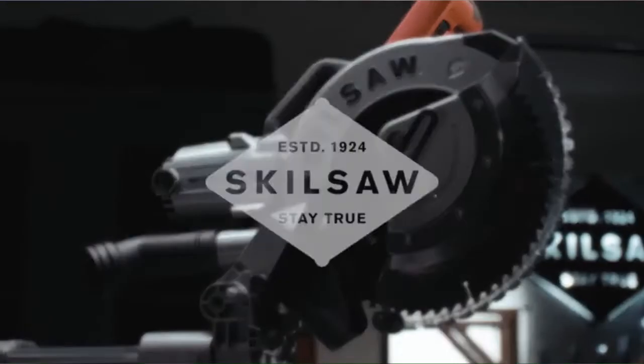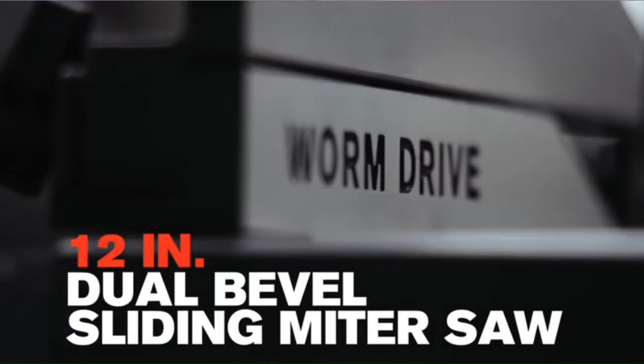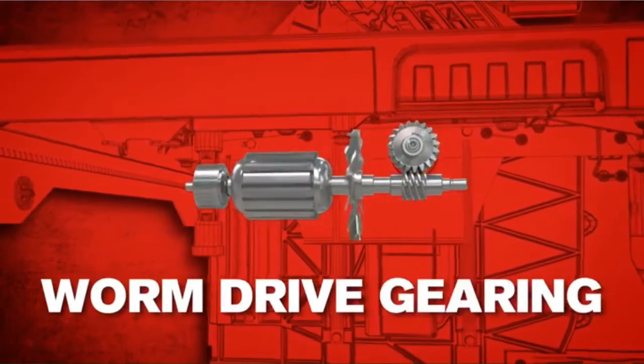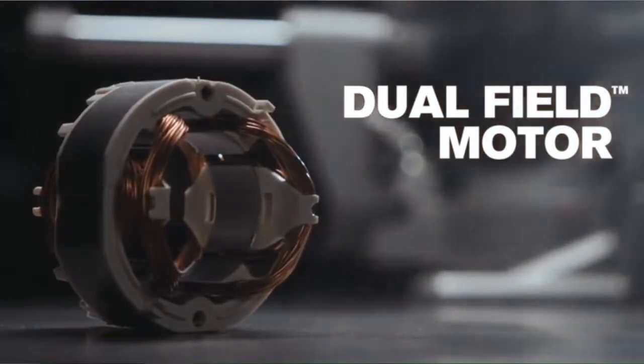Introducing a mightier miter saw by SkillSaw — the 12-inch worm drive dual bevel sliding miter saw, featuring SkillSaw's legendary worm drive gearing, powered by a 15-amp dual-field motor that stays cool on the job.